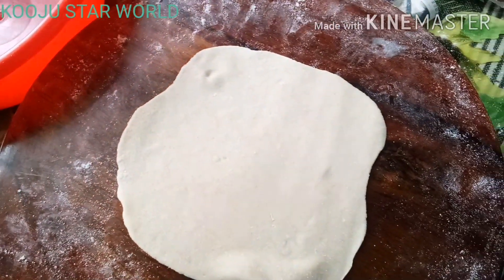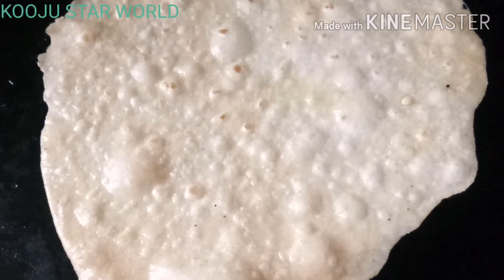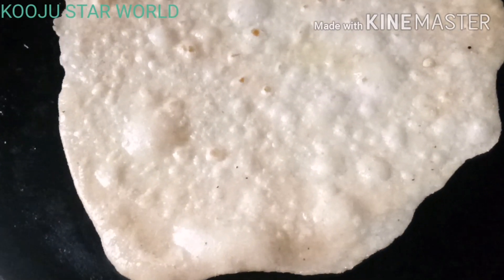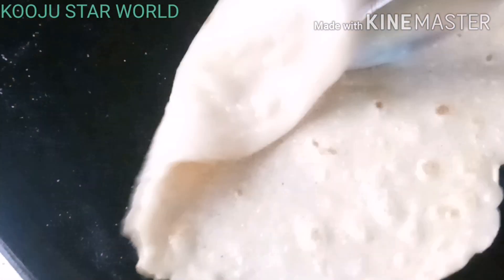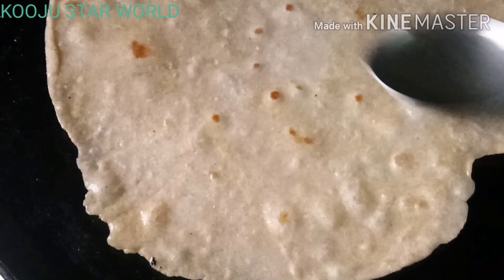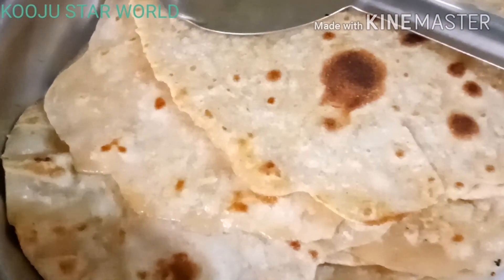We will add the chip on the chip. I will add the chip on the chip. The chip has a little bit. If we want to add the chip, I am going to eat the lunch.